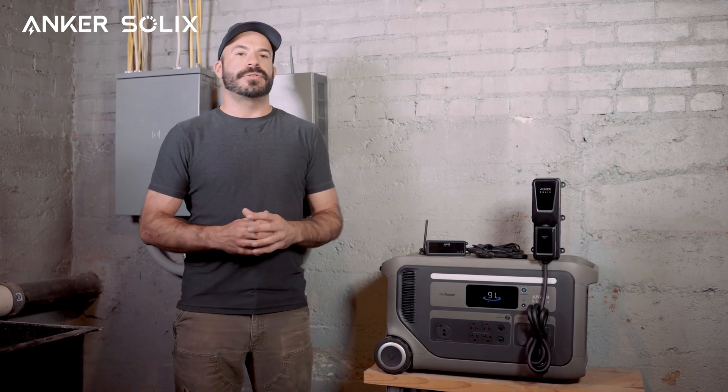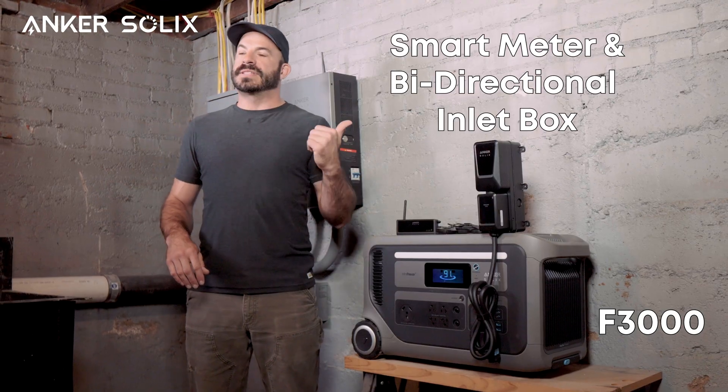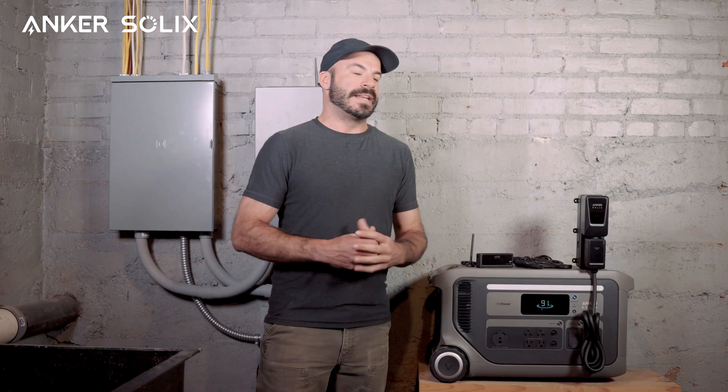Welcome back to the Anker Solix channel. In today's video, we will be walking you through the installation of the Anker Solix F3000 along with the smart meter and bi-directional inlet box. This will allow you to optimize your home's energy use and enable smart grid interaction and self-consumption modes.